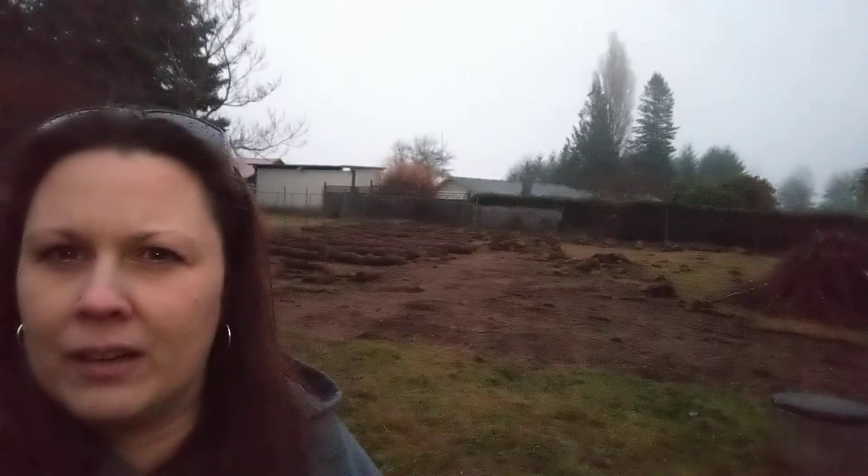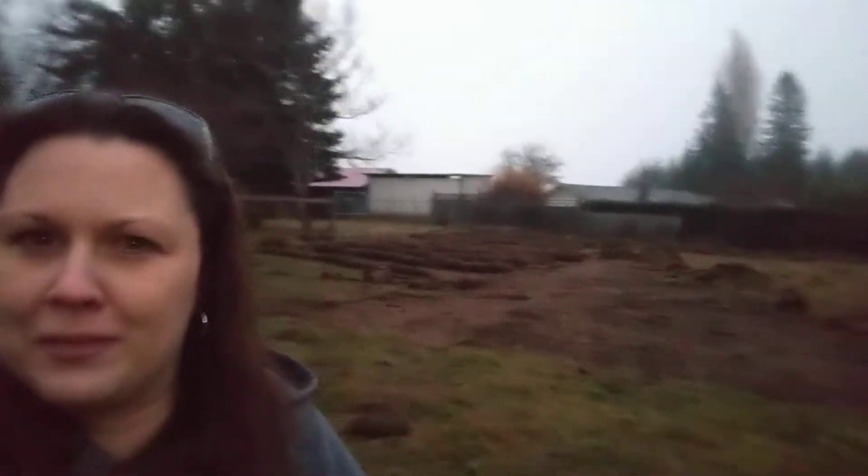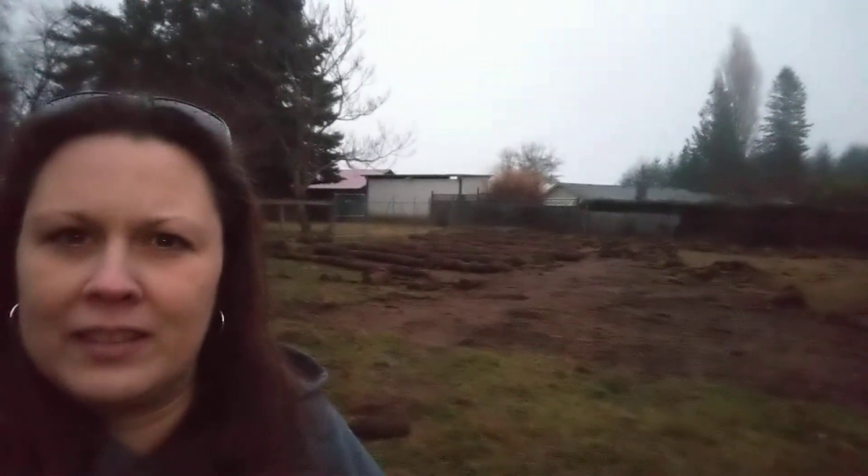Hello everybody, just wanted to give you a quick update. Weekend number three trying to get this field cleared out. We are not much further than we were last weekend. We've been hauling this off by hand in a wheelbarrow, about three or four rolls at a time, and then running it down into this swampy area at the back of the property, hoping it won't be so swampy back there this winter.